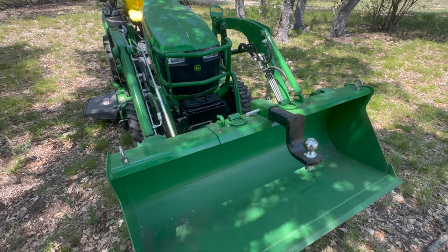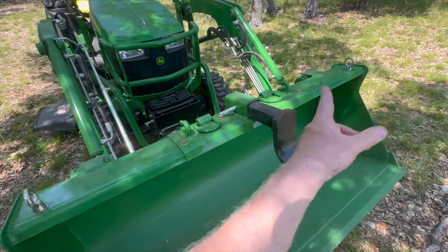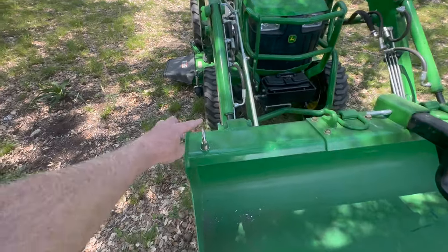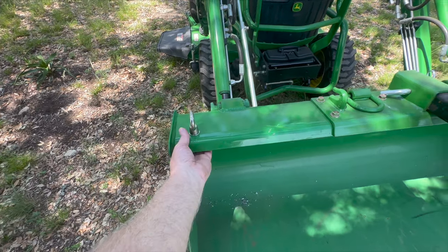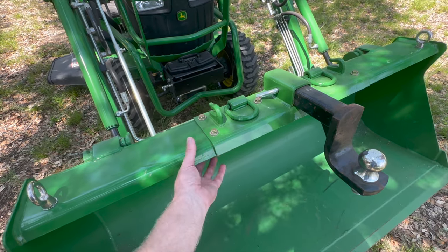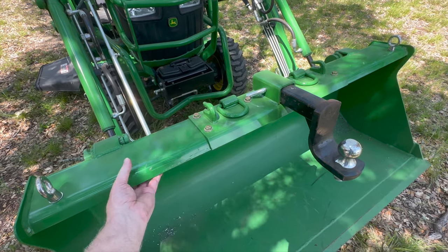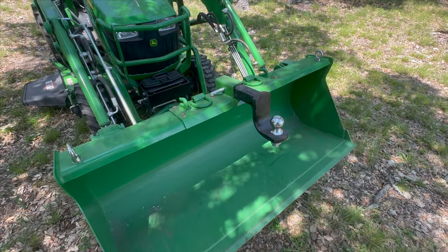One thing I just did is add a two-inch piece of channel iron that runs the full length of this 53-inch bucket, and then I bought some stainless steel eye bolts to bolt it together. I reused these bolts and the same holes for that, so that should reinforce it and act like a truss underneath. I haven't used it since I've done that, but I suspect it should do the trick.